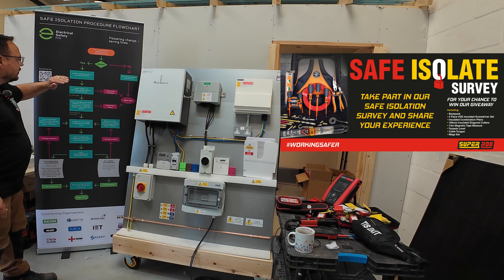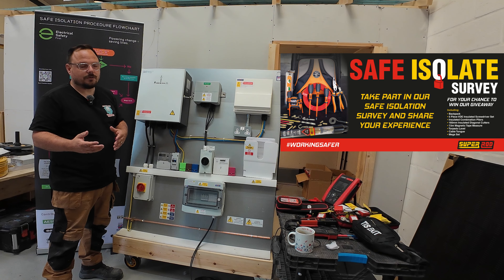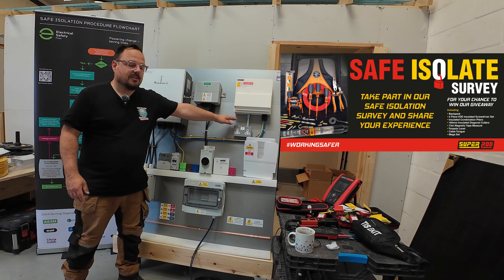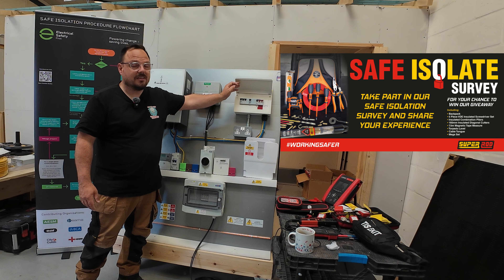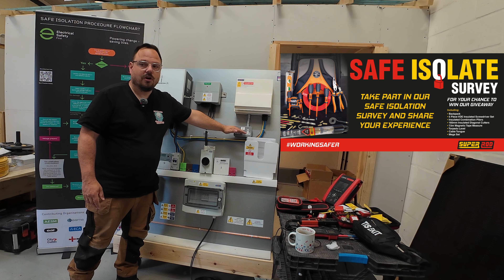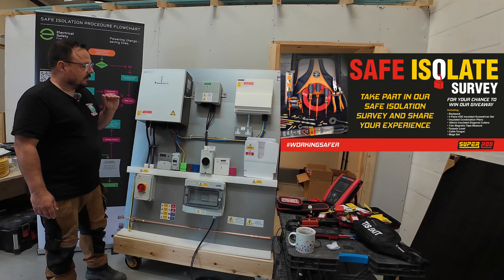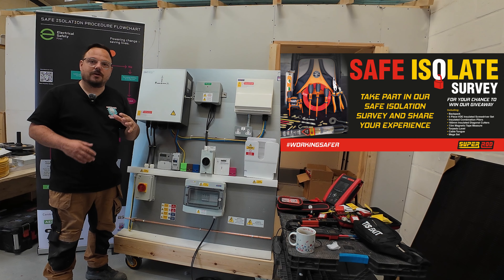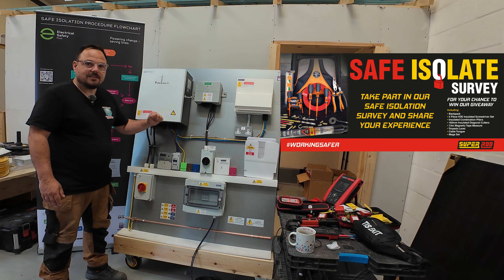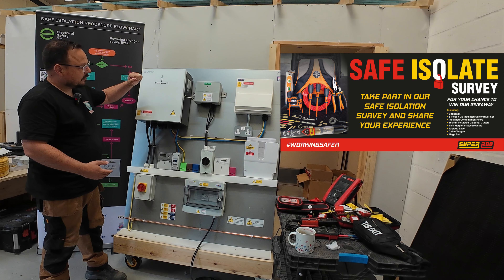We've got permission, so we need to locate and identify the circuit and isolation device. This is where it gets more complex now with whole home backup in particular, and even at a commercial level with UPS systems and other things that come into play. If we're just wanting to isolate a socket, we've got a protective device in this consumer unit that is double pole, so we could isolate the circuit from there, lock it out, and we're not isolating the whole installation. However, if we isolate the main switch, we have other considerations — there's a gateway here which allows for whole home backup. With a solar PV inverter or battery storage unit running, just isolating the main supply into the gateway doesn't necessarily remove all voltages.